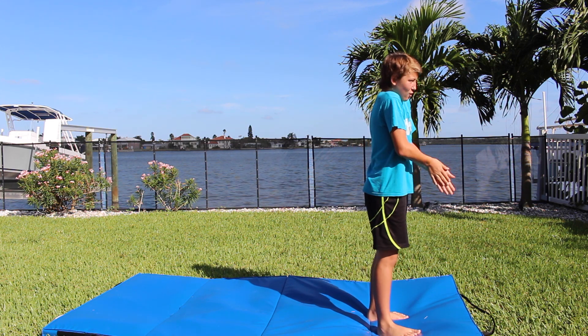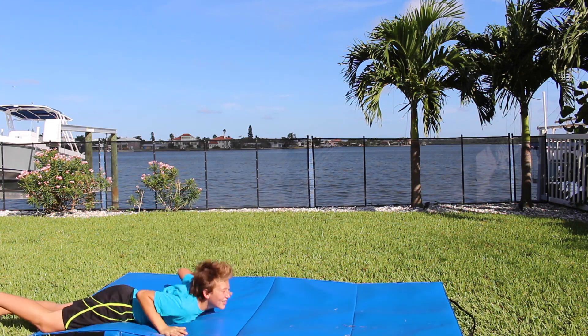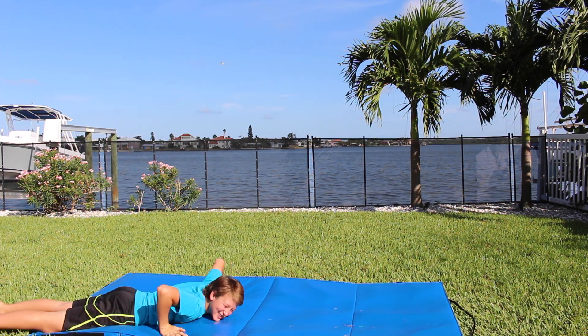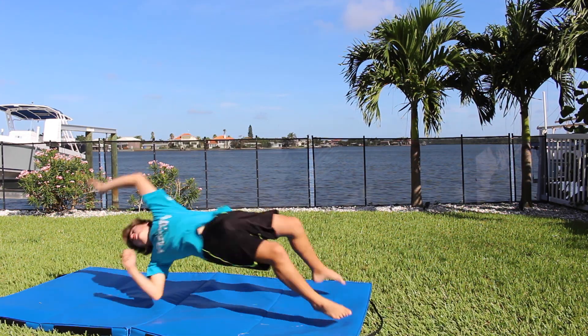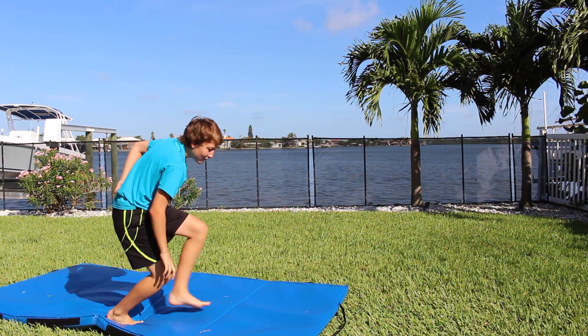Let's go! I believe in you, Chase. Oh! Oh my god — not how you're supposed to do it! Oh! That was way better! You got air!